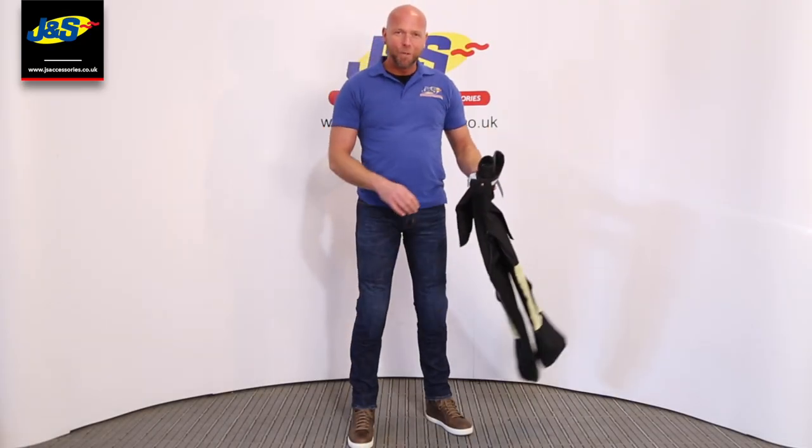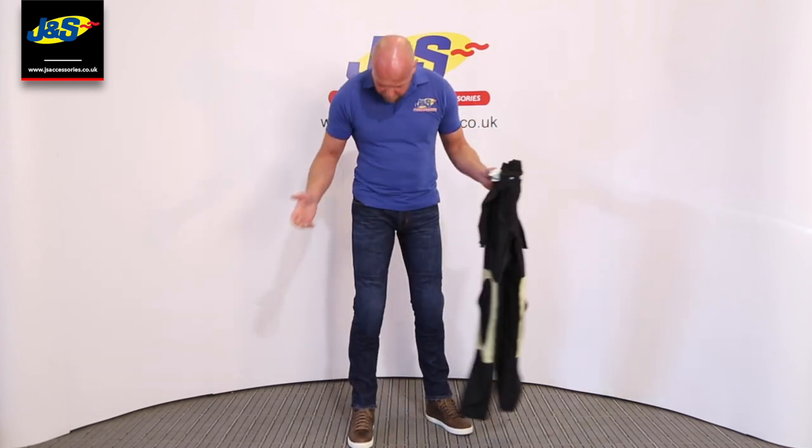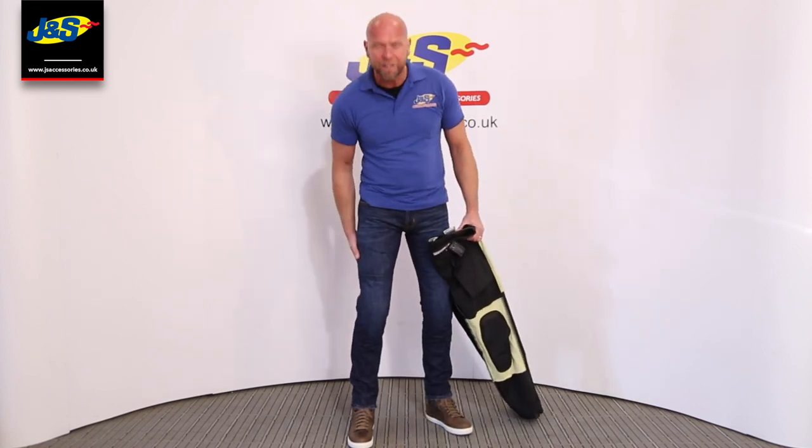Welcome back to GNS Accessories YouTube channel. Today we're going to talk about the Alpinestars Copper Jeans. They come available in two colours — I've got the blue ones on here. They're a great fit, nice snug fit in the leg.